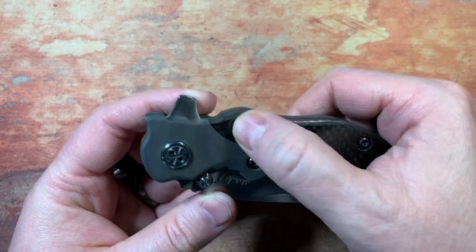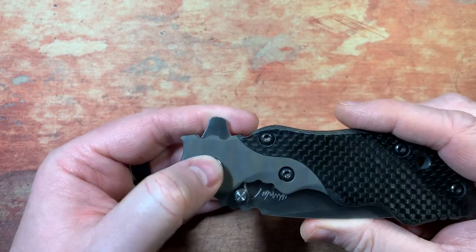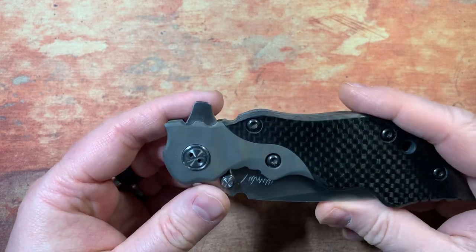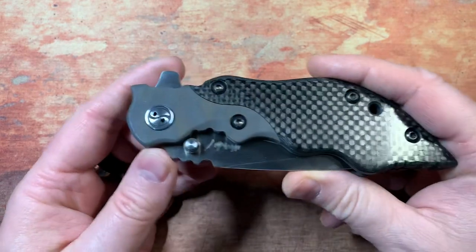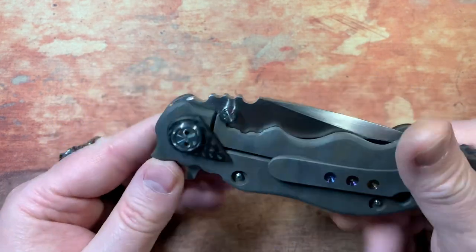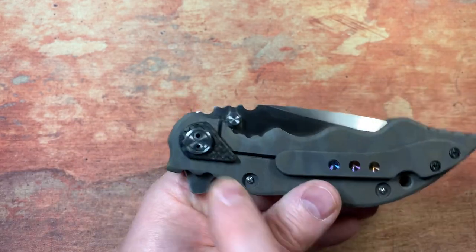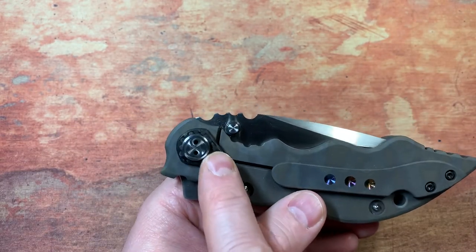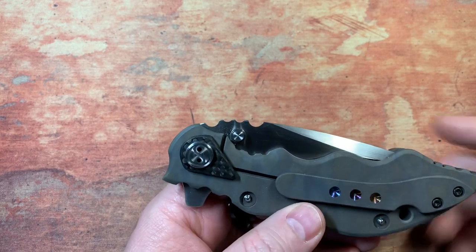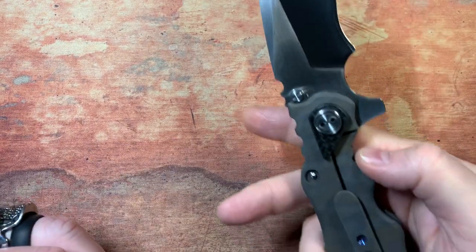He's got his own proprietary pivot, and while he's using pretty much standard screws otherwise, disassembling this might be a challenge — not that I ever would. I really like how he's incorporated an over-travel stop with the pivot on this in carbon fiber. That's a really neat design feature.